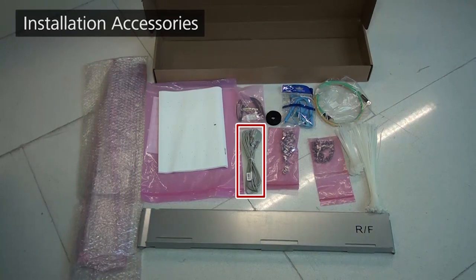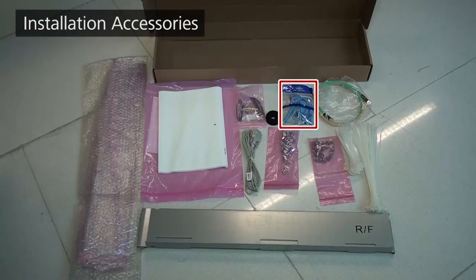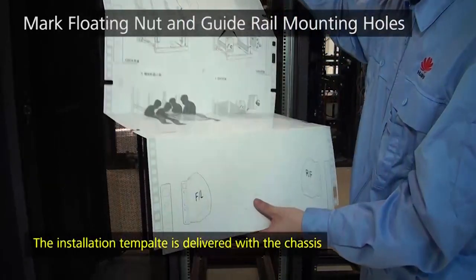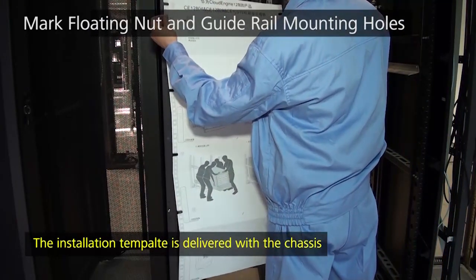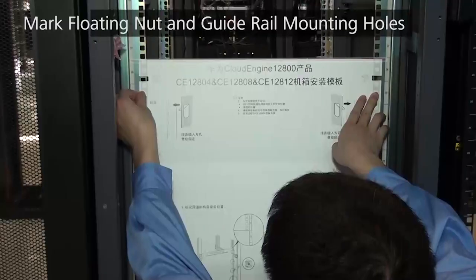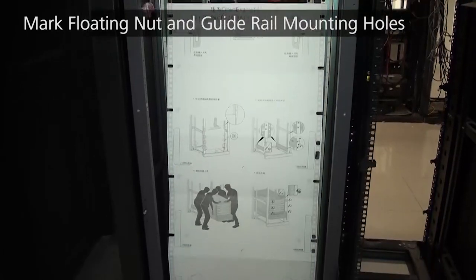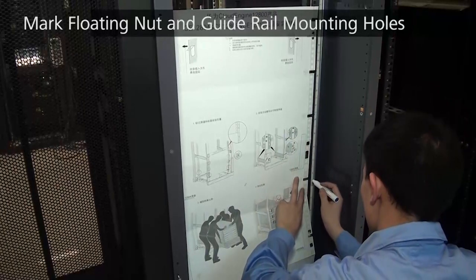Additional accessories include a serial cable, fibre binding tape, floating nuts, ESD wrist strap, M6 screws, ground cable, and cable ties. To install floating nuts and guide rails, use the installation template to locate the mounting positions. Align recesses on the installation template with holes on the mounting rails, and keep the top edge of the template on a narrow interval between holes. Fix the installation template on the mounting rails.